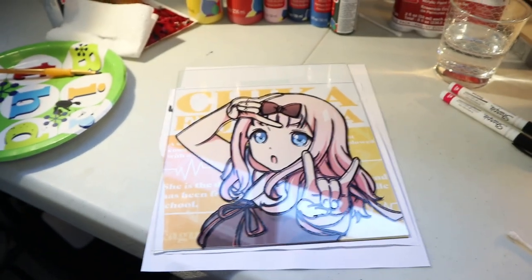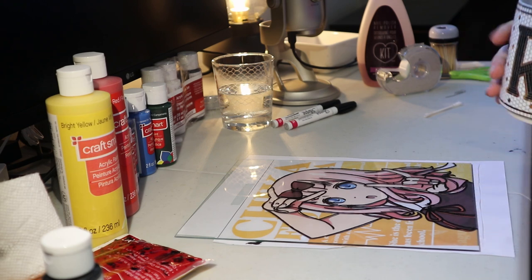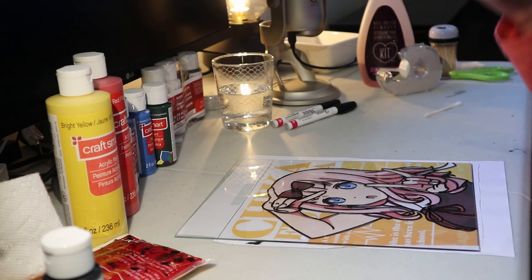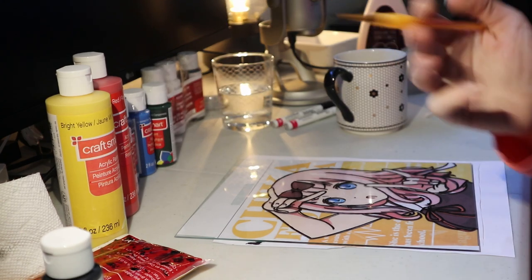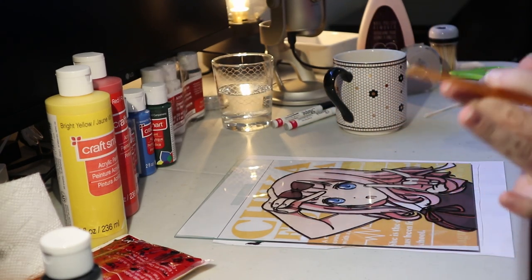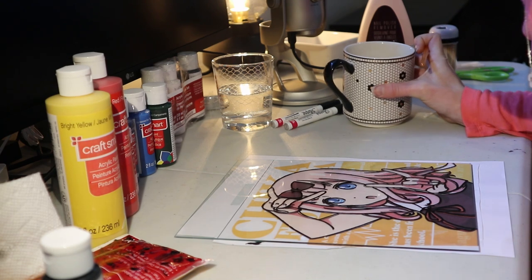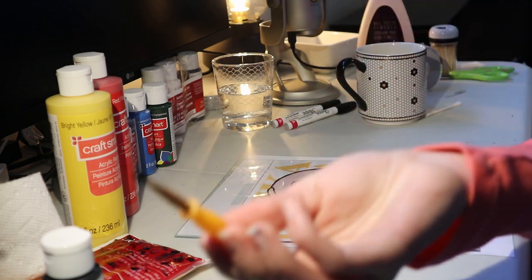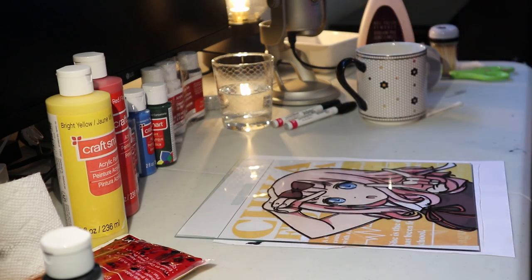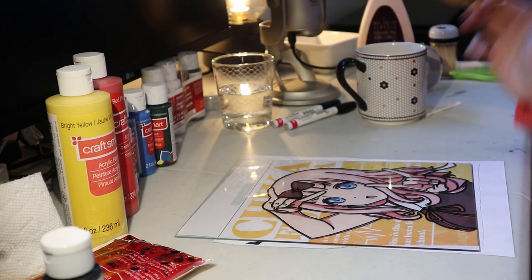I've got my coffee right here. Coffee may be a bad idea if I need steady hands, but it's fine — I'm just gonna enjoy it. I am ready to paint. So I bought whatever the cheapest brush set was at Michael's. These are definitely not the right brushes for this but I think it'll work. From what I've seen on YouTube and in the different tutorials, they usually start with the eyes and the shading. So I guess that's what I'll start with.